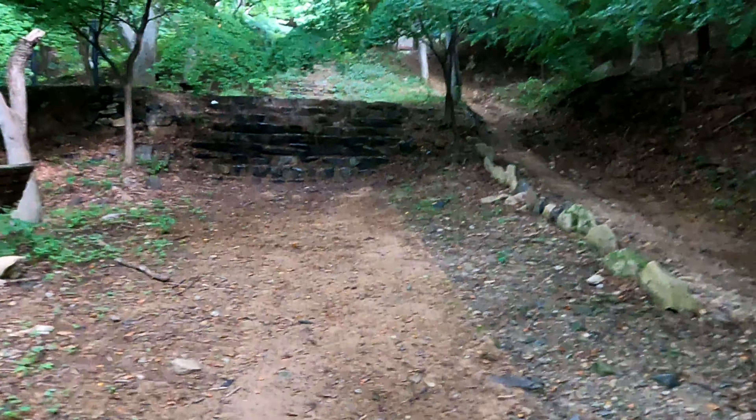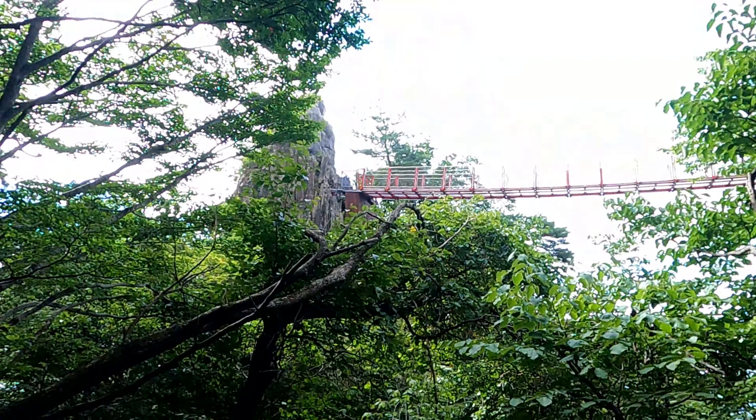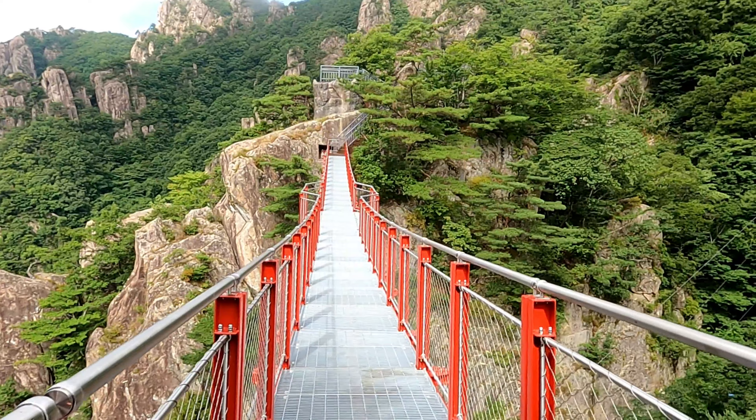We've been climbing for about 40 minutes now. Just come up these big rock stairs and we spotted this suspension bridge up here, so we want to go and walk along that. Oh geez, I'm dripping with sweat. Oh my goodness. Let's go.